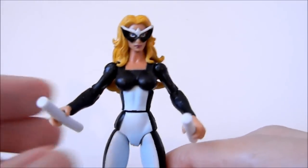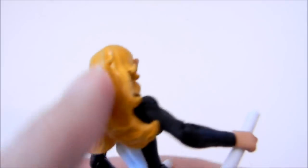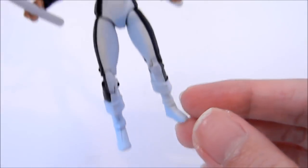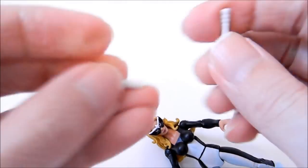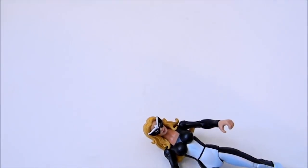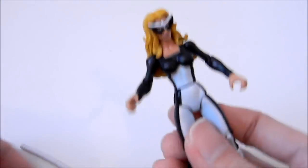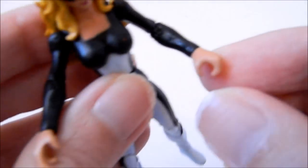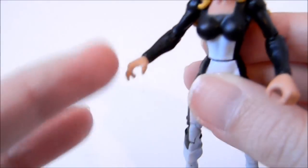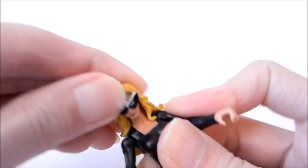Mockingbird is maybe the real reason to get this set. She's in a classic costume, which is nice. There's a unique head sculpt with blonde hair going over the shoulders. It's a nice basic black and white costume. She has stick weapons which she used in the comics — they're actually reused Daredevil parts. If you got the Daredevil and Bullseye two-pack, it's the same piece; you can combine them into one item if you want. Oddly, she has no place to store the weapons on her costume. The grip is an open grip and she can hold both weapons at the same time.